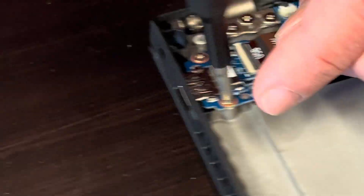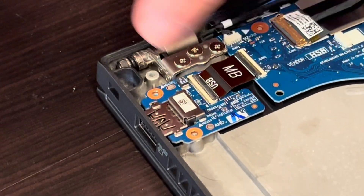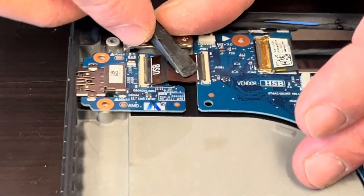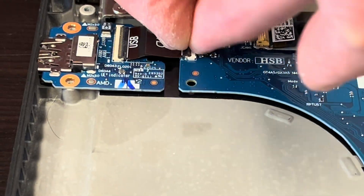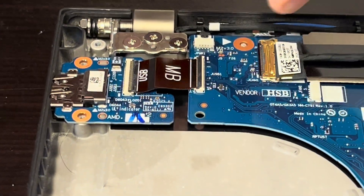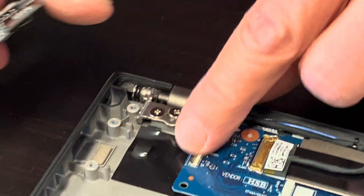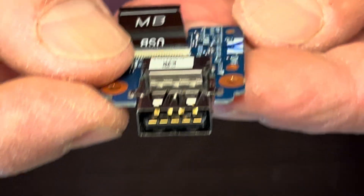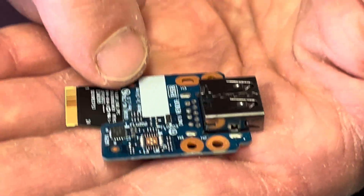Unscrew the two screws and disconnect the I/O board from the motherboard. Always close the connector carefully, otherwise you can break the retaining clip. That's our I/O board with the USB port — here we have the part number.